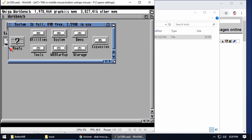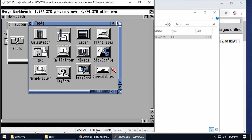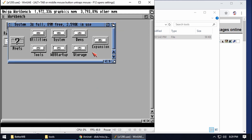Going into the System drive, it's using 3% at the moment. We've got a few things in there — the clock, Icon Edit, the basic calculator. All the standard things that came with standard Workbench 3.1.